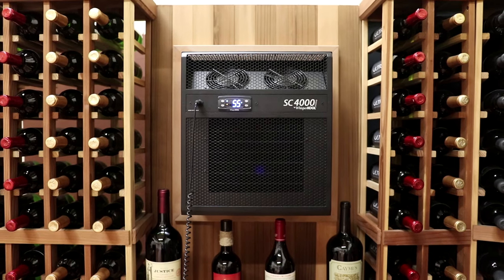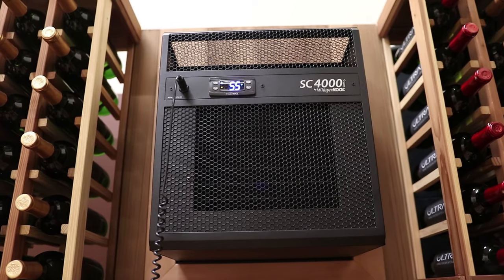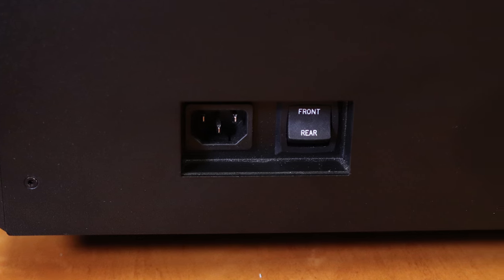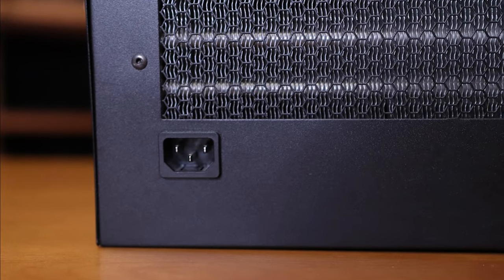The SC has a solid, durable housing design and a beautiful black textured finish that resists fingerprints, rust, nicks and scratches. It also offers the convenience of supplying power to either side of the unit. This simple feature alleviates the inconvenience that sometimes occurs during cellar construction when the position of the power source is overlooked.